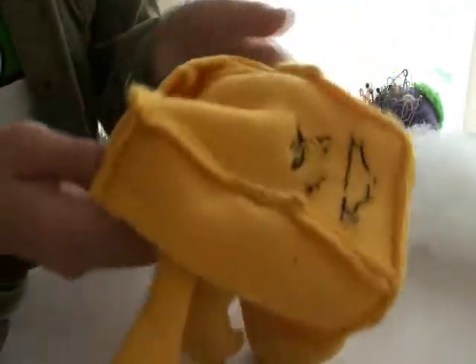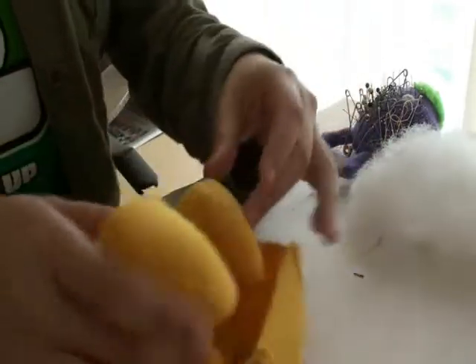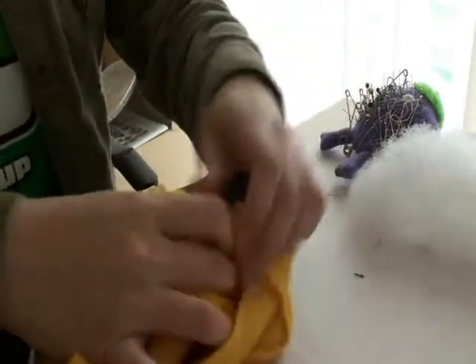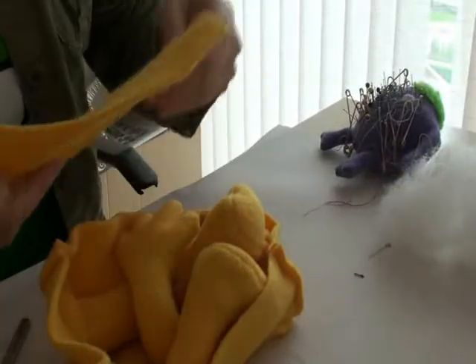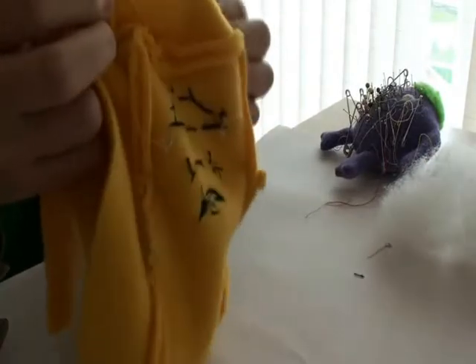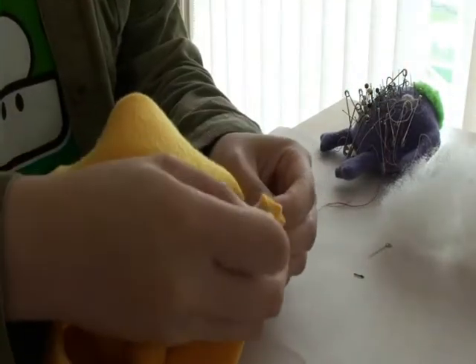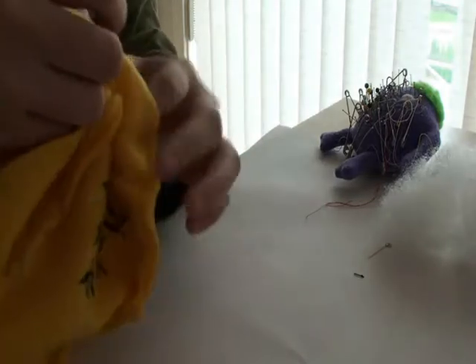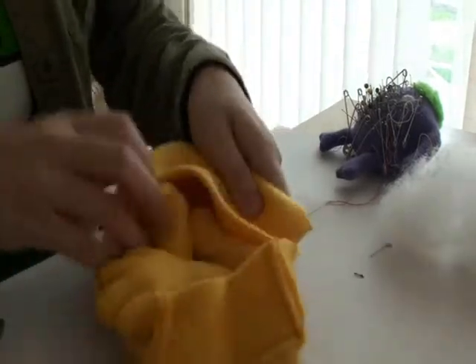The next step is to turn Mr. Negative inside out again, look at his face from the inside, and tuck in his limbs because we're now going to put in the back piece. You pretty much just pin it on following the parts you've already sewn. Make sure the good side is on the inside.